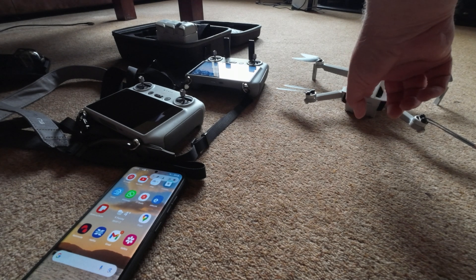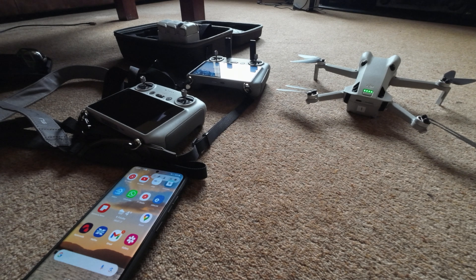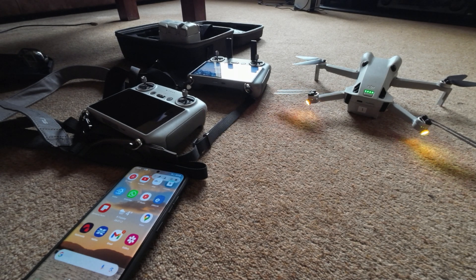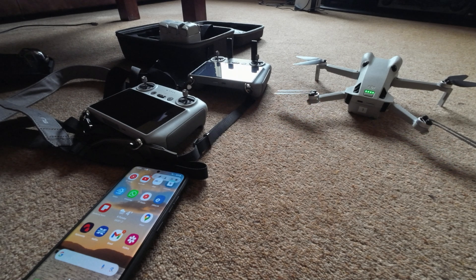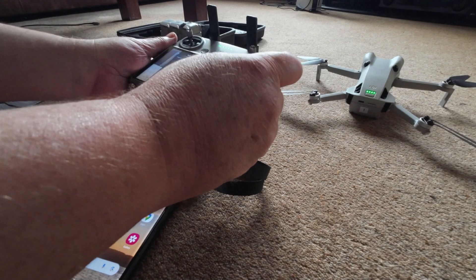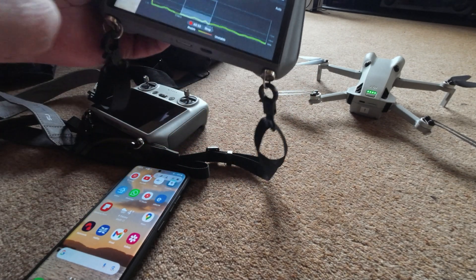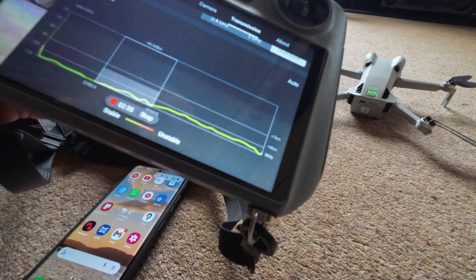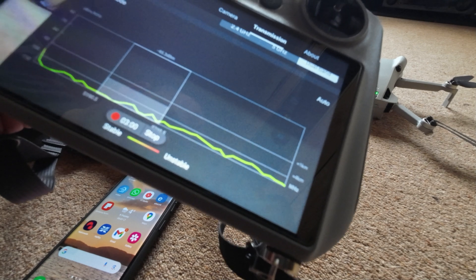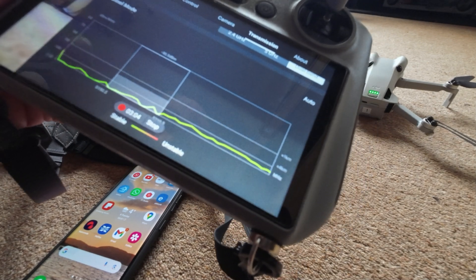We'll put the drone up and show you that it's in normal CE mode. You do have to go outside and get GPS lock on the drone before this will work. Connect to the drone and check the transmission — the one kilometer mark is just about on the line, which indicates you're in CE mode. Now take the drone out, get GPS locked, and I'll show you how to do this.